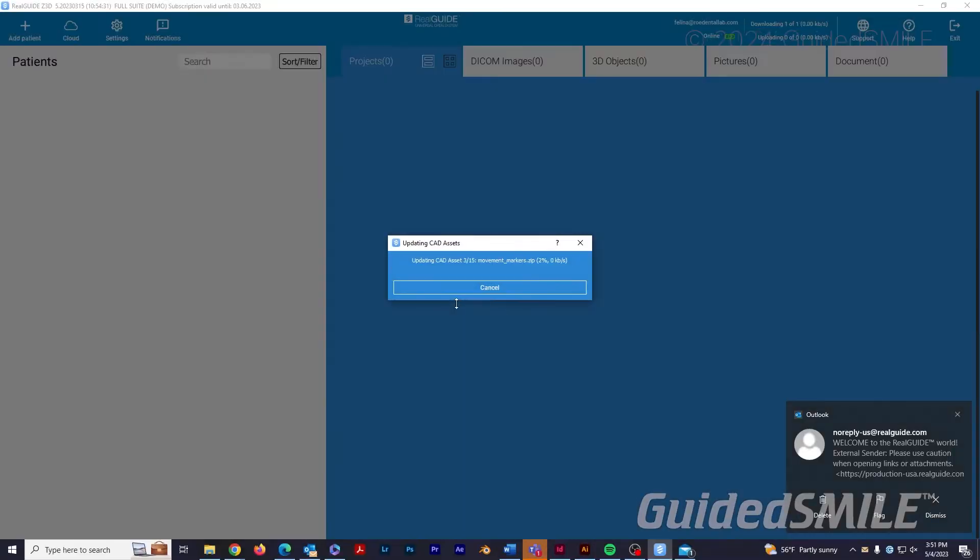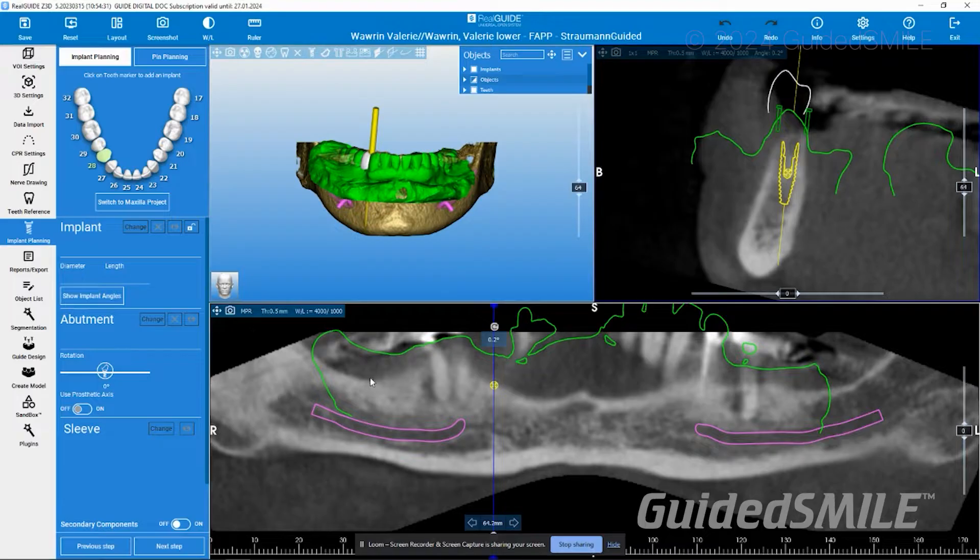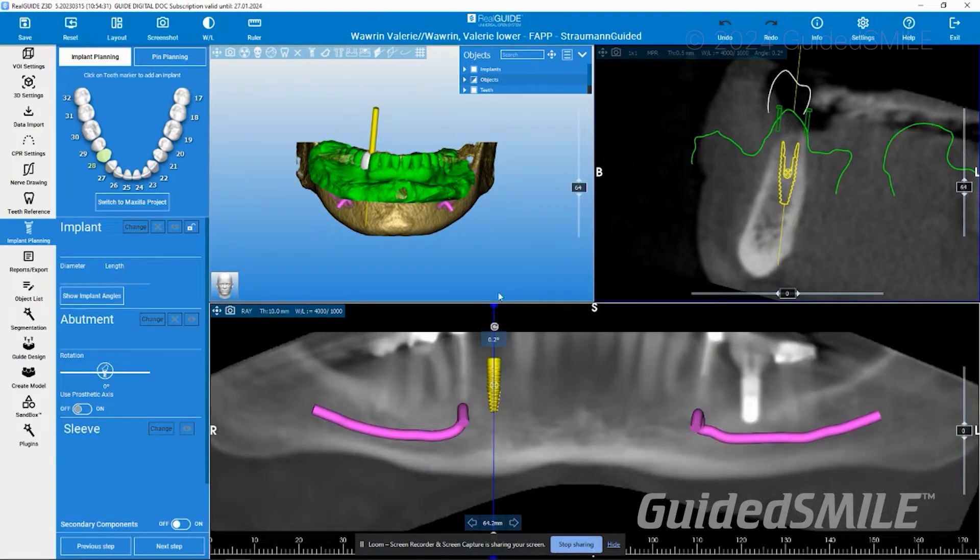One of the things I love about RealGuide is their tutorials and training. There are a couple different ways depending on what level you are — we always like to meet you where you are. If you're a beginner, you download the software, click the little button on the top right, and they have easy-to-follow tutorial videos.